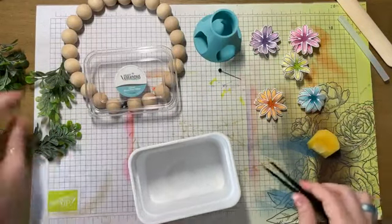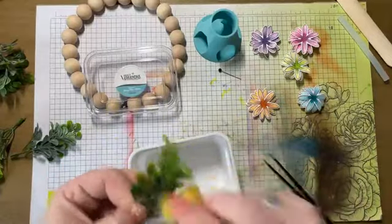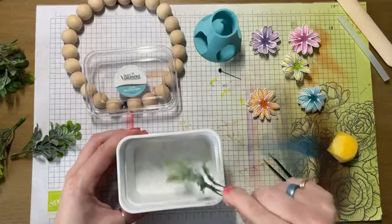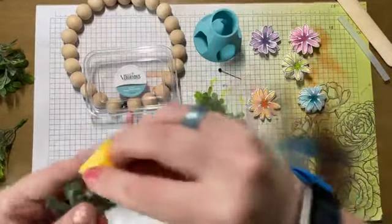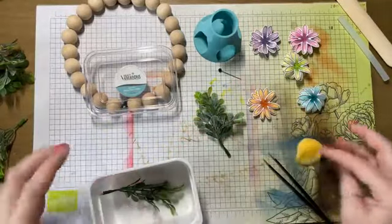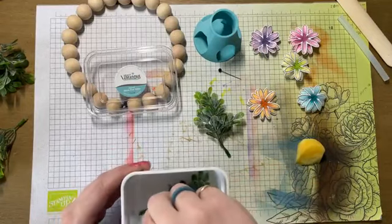I'm going to take some of these and in order to make them look like they match this, I'm just going to kiss the edges of some of these greenery pieces with glue, and we're going to dunk those. Not a lot, but just enough to kind of frost them, so that it doesn't look like the flowers are frosted and the leaves are not.